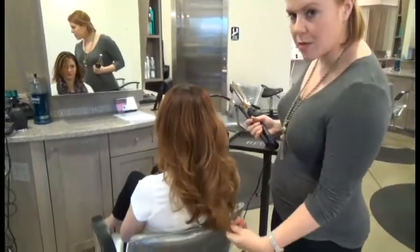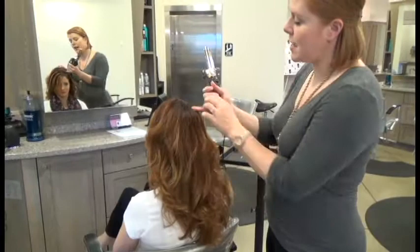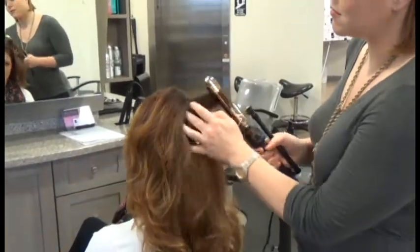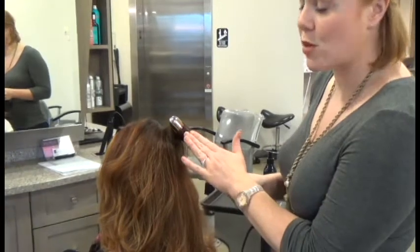Usually the hair is a little bit straight around the ends, like it's been out at the beach all day. But it's been really cool to just kind of curl the roots and leave the ends a little bit looser.